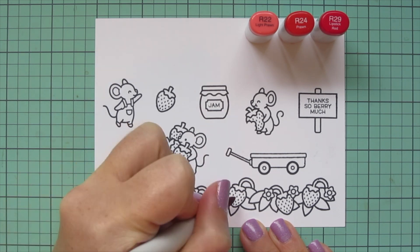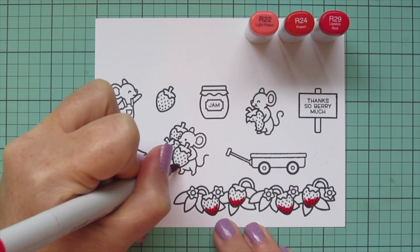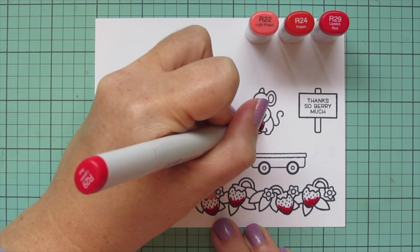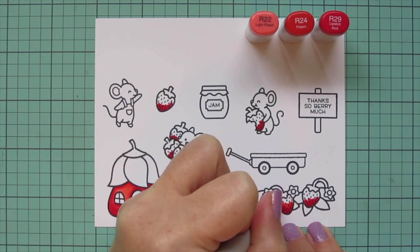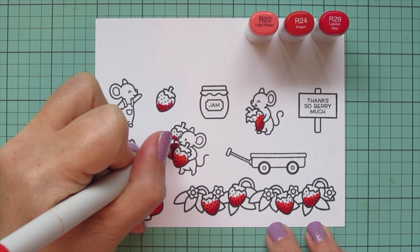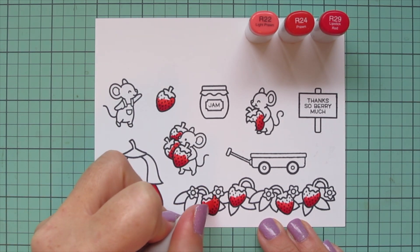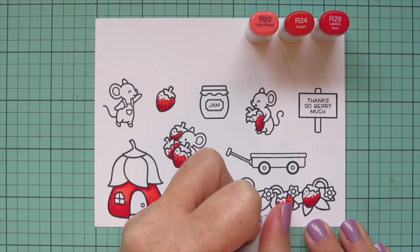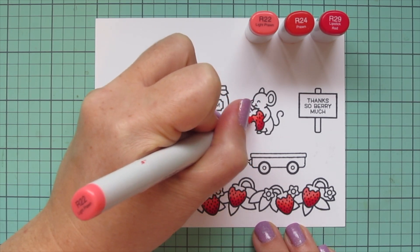I'm going to continue with this combo for all of my strawberries. I put the R29 down at the bottom of each one, but not consistently — on some it's a little bit more, on some it goes up the left or up the right, just to give a little bit of variation between the different berries. Then I blend up with the R24 as the midtone, varying how much I add, and save some room at the top for the lightest shade, R22. I'll fill in all these berries plus color the ones on the separate panel, then do a second layer on all the berries to smooth out the blend and increase the saturation.